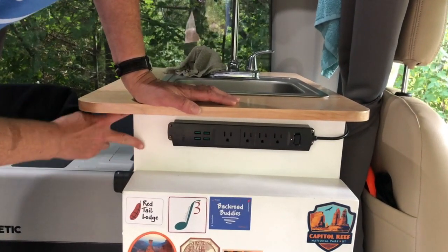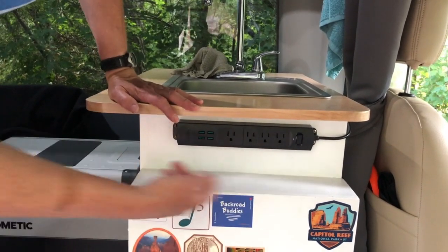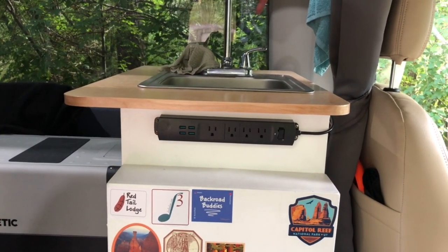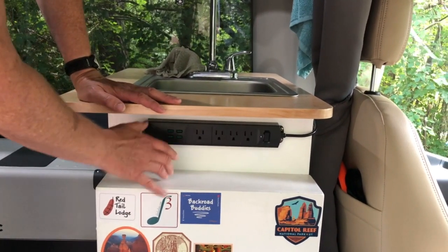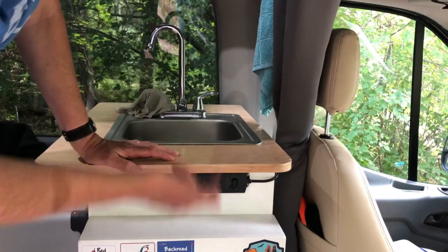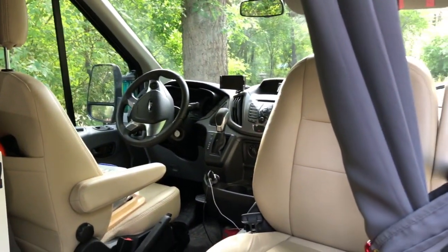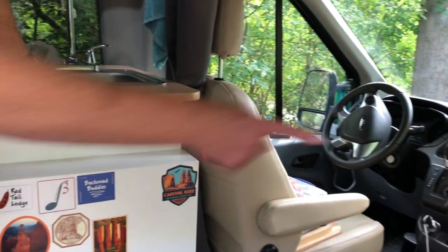We left a space down here because the sink bowl comes down, so we can't really use that space back in there anyway. But this made a nice area for our power strip, which is convenient because our power outlet is actually behind this cabinet — so we brought it basically up front. This is really convenient not only for our kitchen when we want to hook up our Instant Pot, electric tea kettle, or electric toothbrush, but also when we're driving. The person in the passenger seat can reach back and plug in a laptop or use this electrical strip.